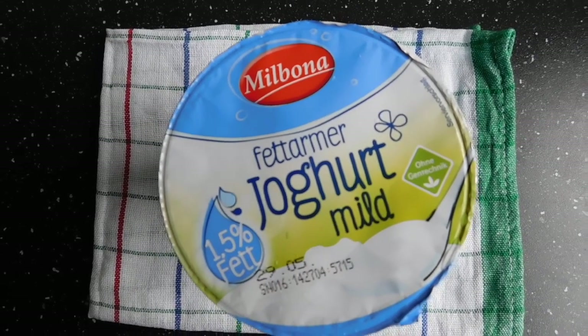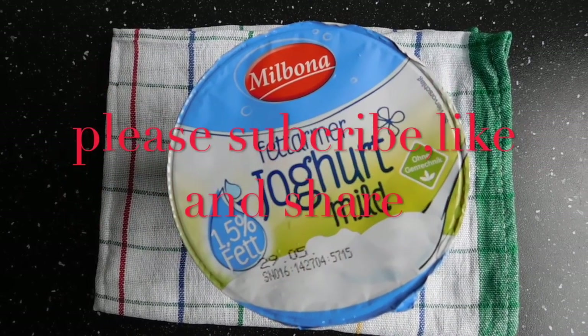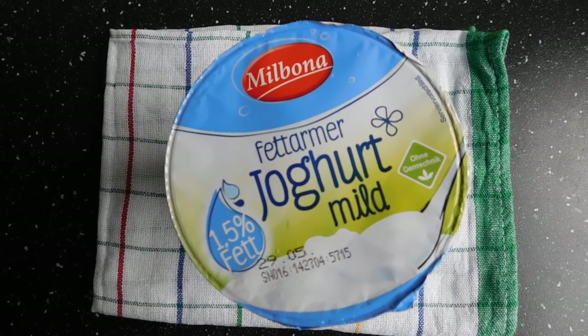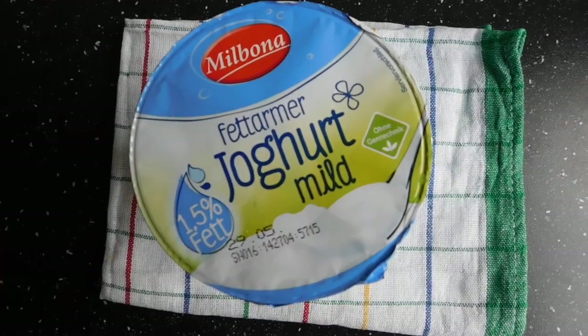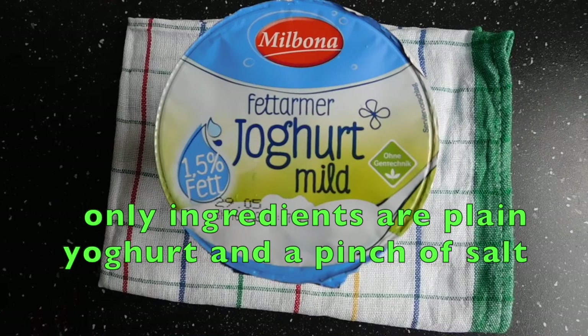As long as you have yogurt or can access yogurt, you can do this at home by yourselves. The consistency of Greek yogurt makes it great for ice cream making, and you can use it in many recipes. This is very easy — the only thing we need is plain yogurt like this.